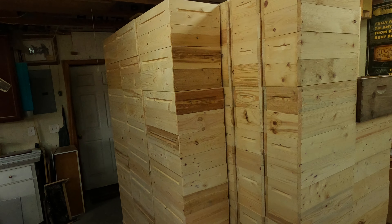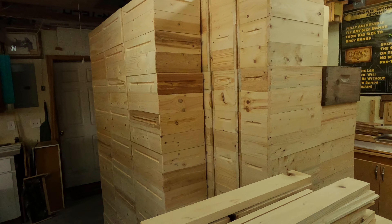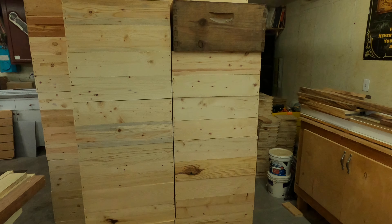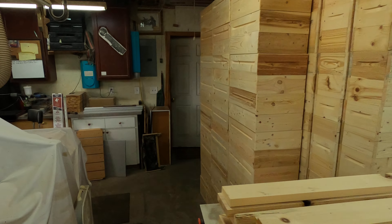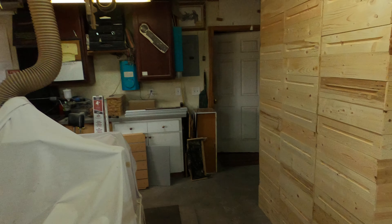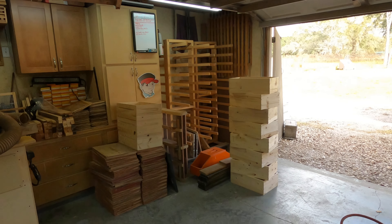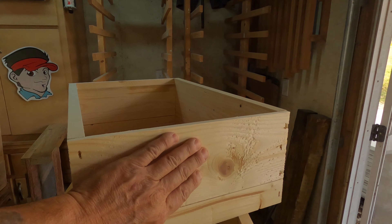Once they're together, we got to CNC the fronts of our 8-frame deeps along with the mediums, and then dip everything that we have built so far — so our new boxes, our 8-frame deeps, then the mediums. I also forgot a step: we got to put the handles on, because right now there's no handle.